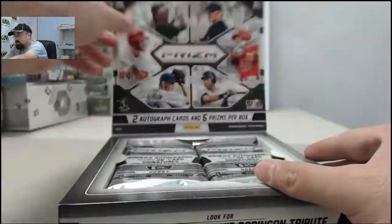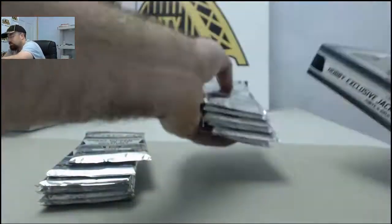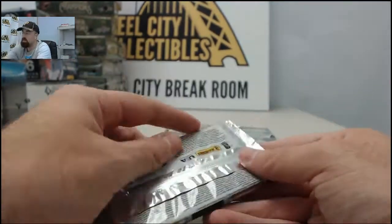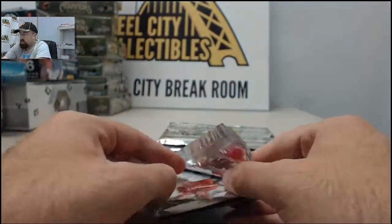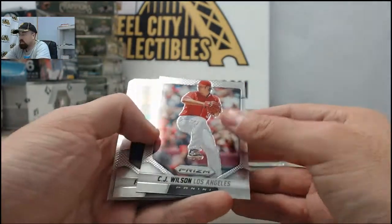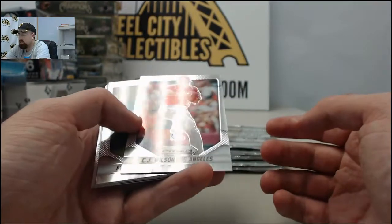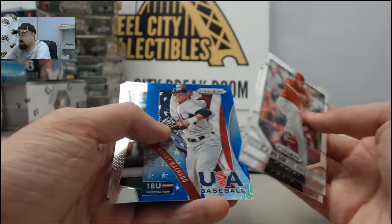We are here Monday through Friday breaking your boxes live on Breakthroughs TV. SteelCityCollections.com slash breakroom is the place to go to order an on-demand break. Just click the Live Breaks on-demand banner, see all of our live break eligible products, find the one you want, and click the Break This Live For Me button — and you can break like Alan and Leah here live on Breakthroughs TV.